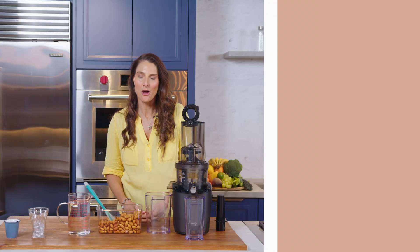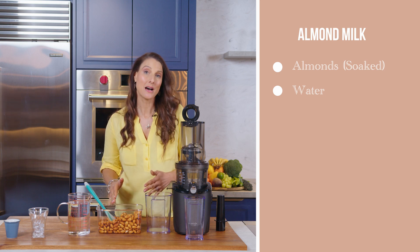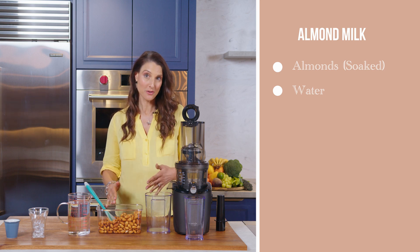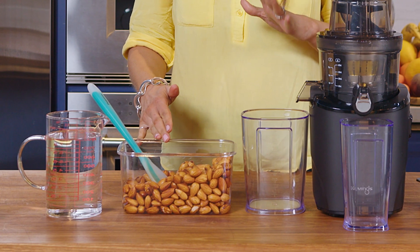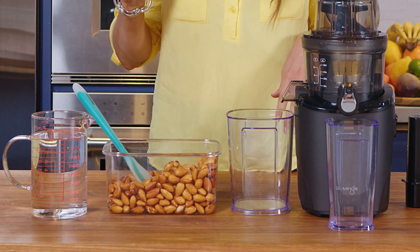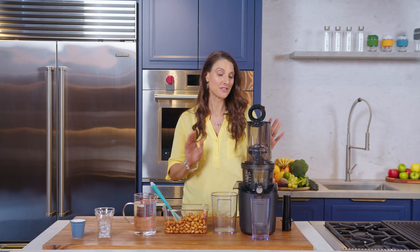Did you know that you can make your very own almond milk at home from just two ingredients? I've got here some almonds that I soaked overnight for 12 hours. This releases the phytic acid, activates them and helps them to be more digestible by the body, and then we're just going to add in equal parts of water. It's super easy and the Revo 830 will create the most delicious almond milk just from these ingredients.